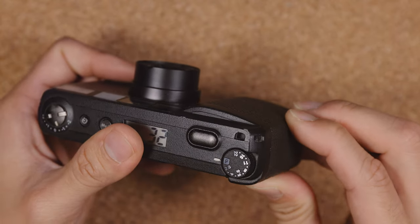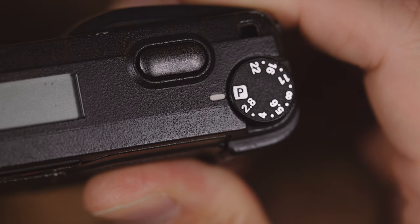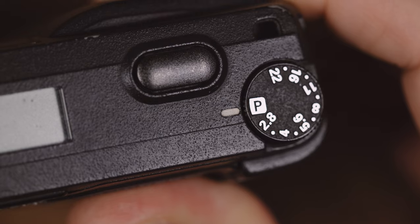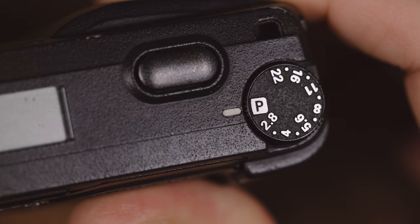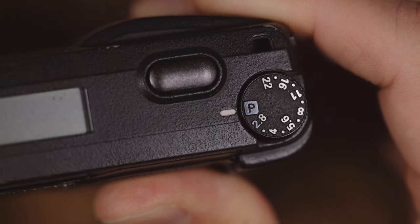The grip section is also slightly contoured to make it very nice for your fingers to hold. On the top, you'll find the aperture dial, which allows you to set the aperture from f2.8 to f22. When it's set to anything other than P, the camera decides what shutter speed to use, going from 2 seconds to a maximum of 1/500th of a second.